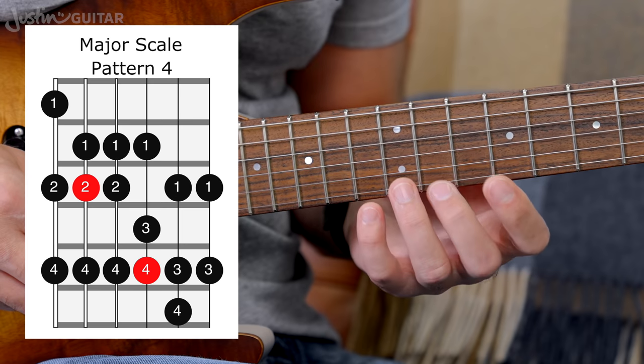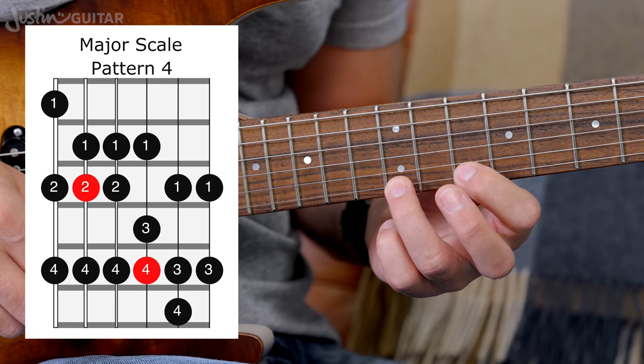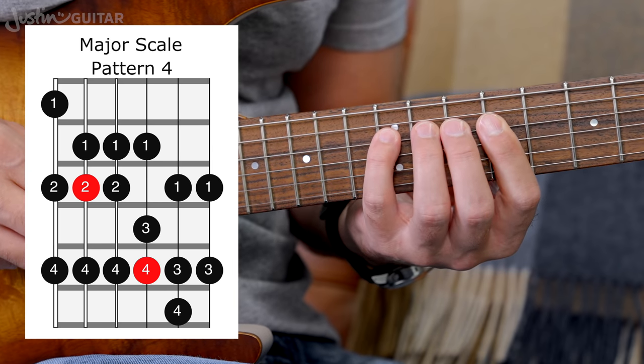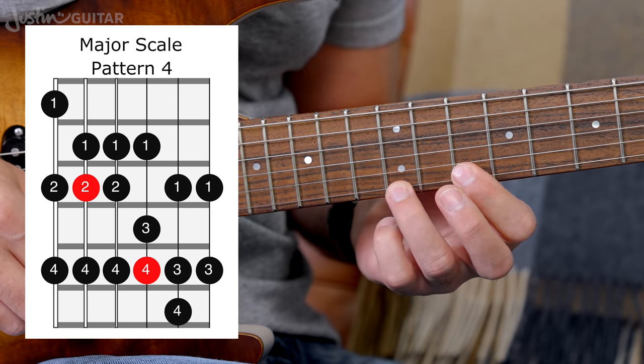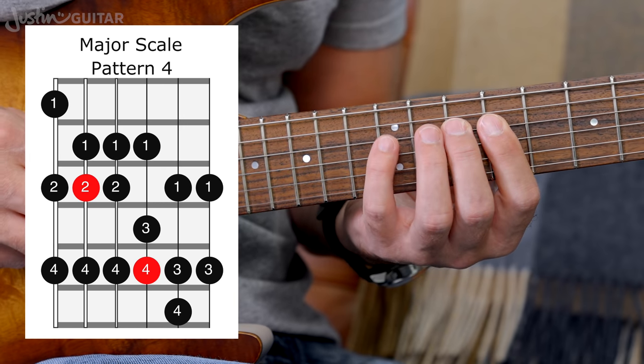Now, before we had in Pattern 1 a two and four at the top. But in Pattern 4, now it's one and three. So: two, four — one, two, four — one, three, four — one, three, four — but with that first finger moved up — and then one and three. The fingering shifts slightly at the top of the pattern compared to Pattern 1.